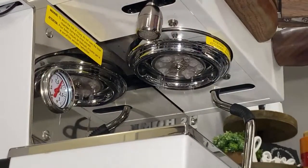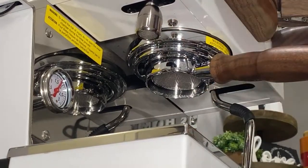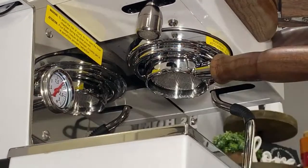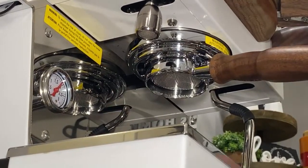Is it really worth spending $6,000 on an espresso machine when all you drink is espresso? There are so many things out there nowadays, like the nano foamer, which I have and I'm going to be reviewing for you guys here soon.